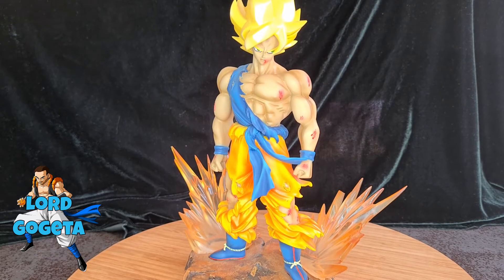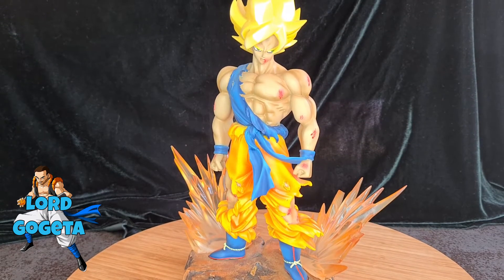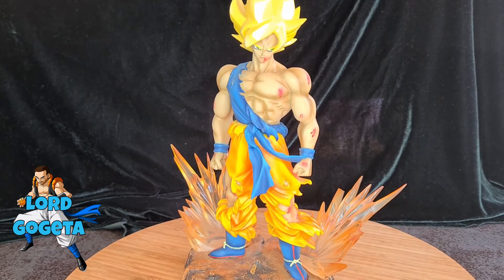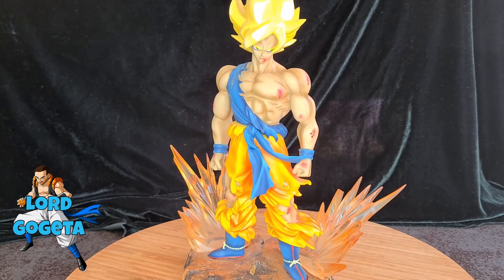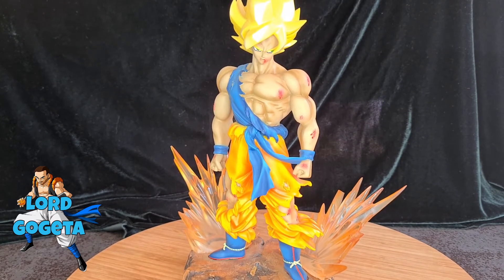Hello everyone and welcome to this new video where I'm going to review figurines that I have at home. I'm going to take a look at them, because some are still not very well known.